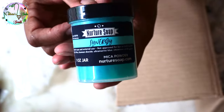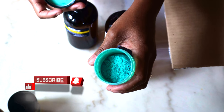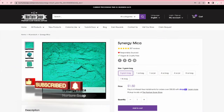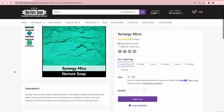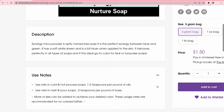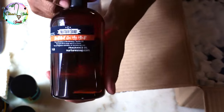Next is Synergy mica. They say it's a synergy between blue and green with a soft white sheen, and it's a bit bluer when applied to skin. It behaves perfectly in all types of soaps and is the ideal go-to color for teal or turquoise soaps. They're right about that — it gives me Caribbean water vibes, steel pans playing kind of thing. It's a beautiful color.